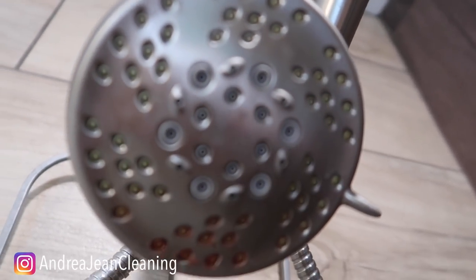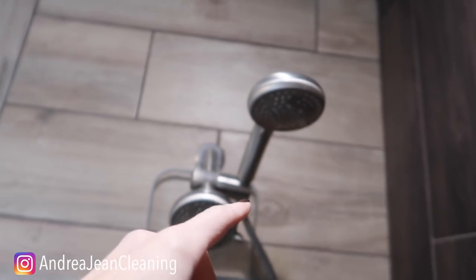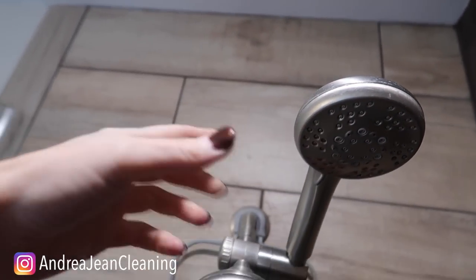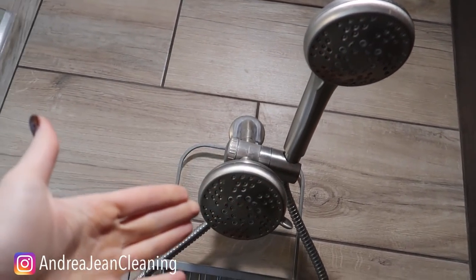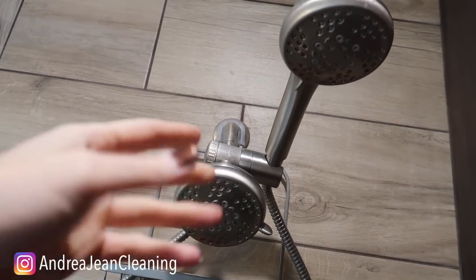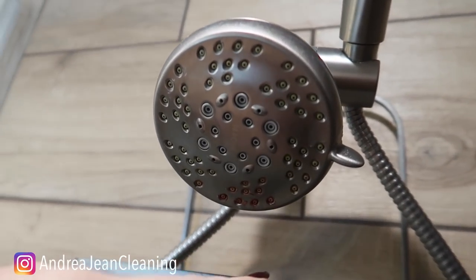They don't want the new homeowners having to deal with that. Now you may have seen people put bags of vinegar and wrap it around here with a rubber band, soak the head in there, and then five hours later — more gray hair — you come back hoping this stuff comes off.